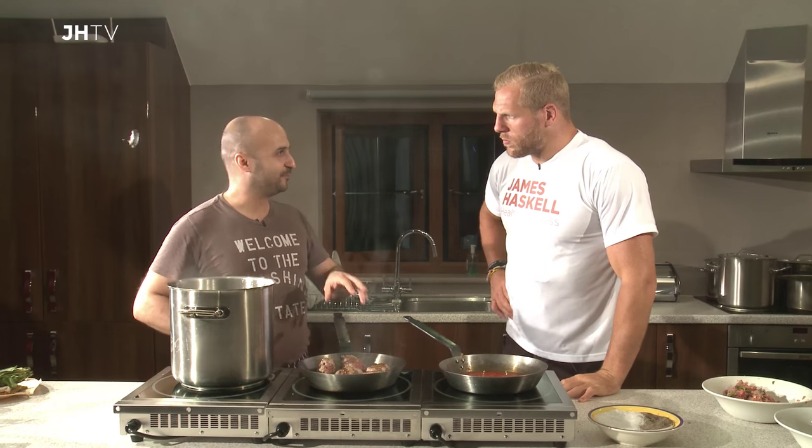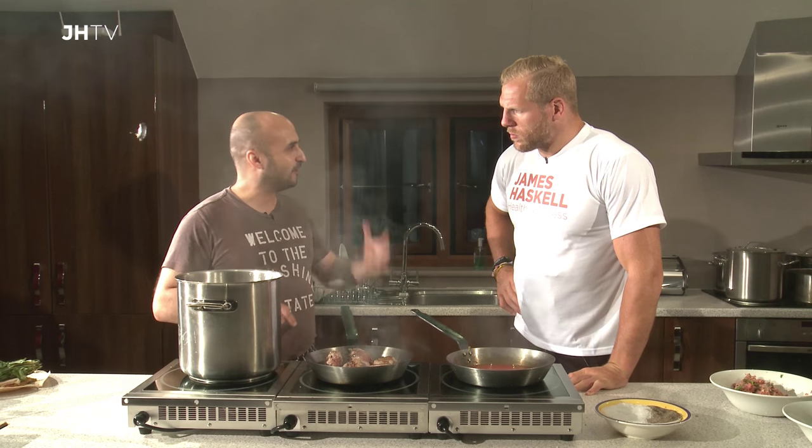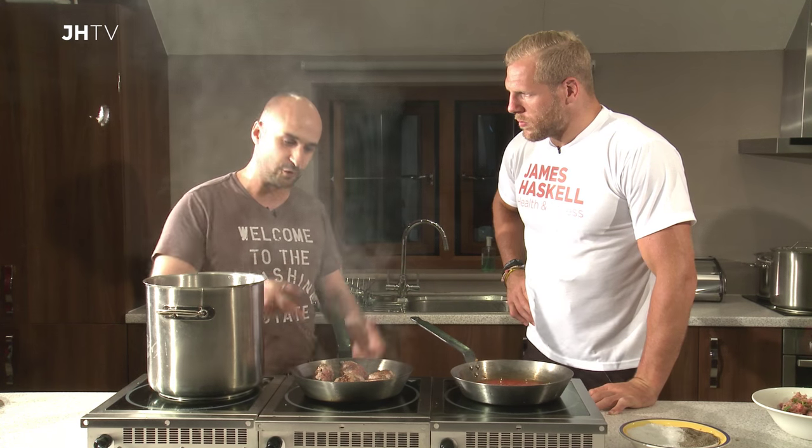Also, never be afraid of heat — cooking requires heat. My darling wife, my mum, my grandmother, they all cook on such low temperatures that nothing ever actually really cooked. If they're cooking meat, they keep it on a medium temperature because they're afraid of burning it. The key is nice high heat — if things are smoking, they're cooking.